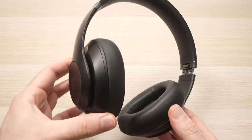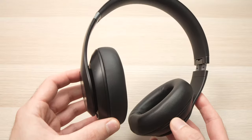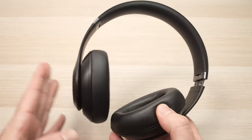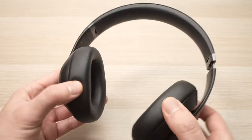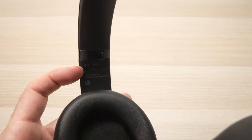In this video I'll show you how to control your music using your Beats Studio Pro. The buttons are located on the left ear cup. To know which one is the left one, you're gonna see over here it will say left ear.